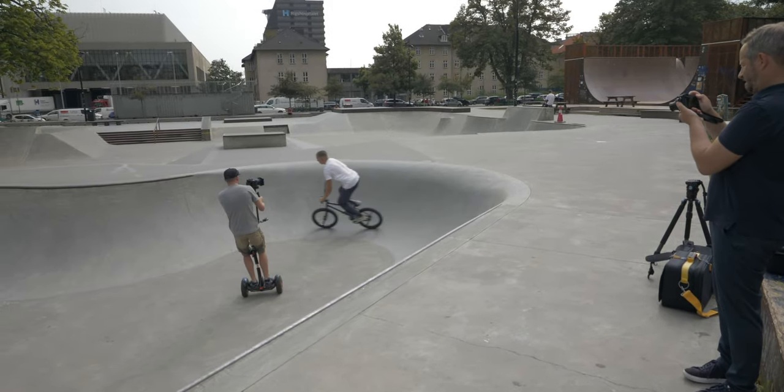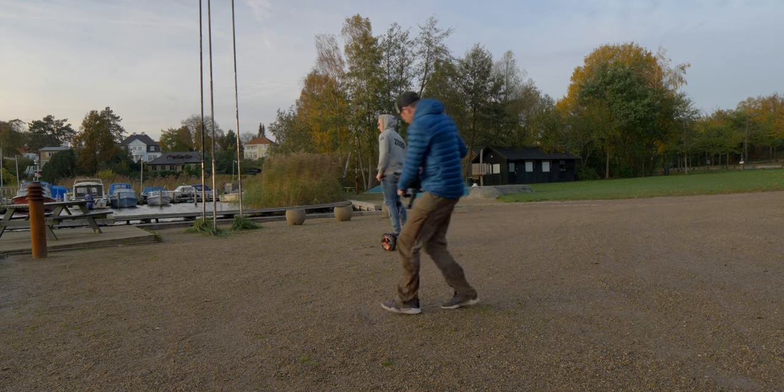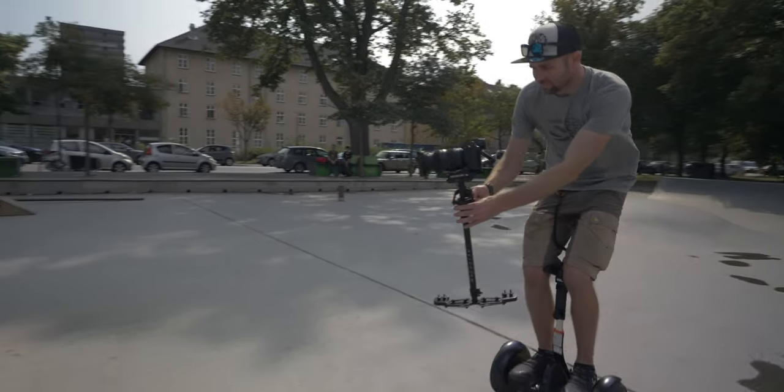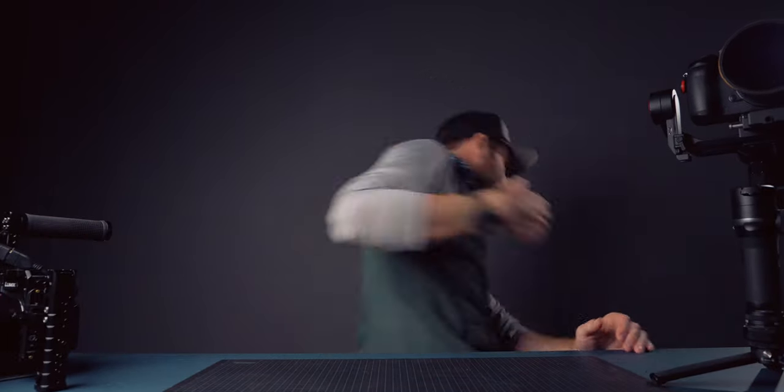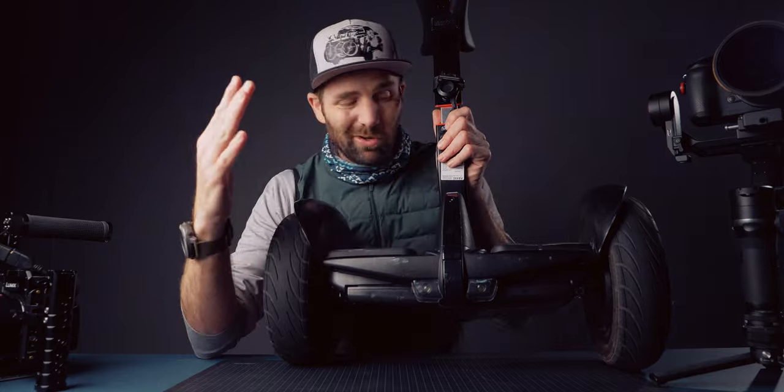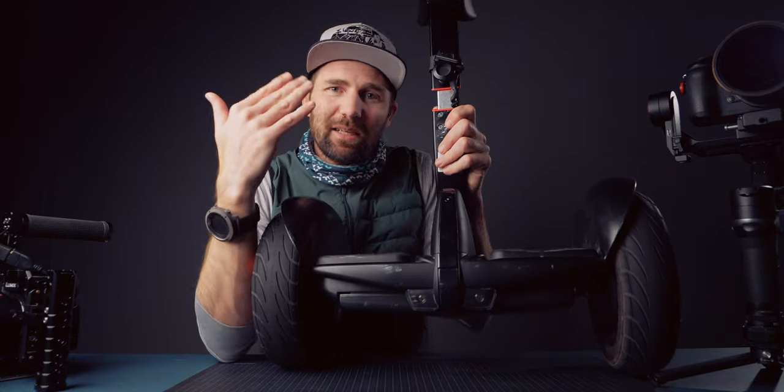The up-and-down movement is the hardest axis to keep stable because that comes from yourself walking. You have to practice the smooth walk, but with these wheels that's out of the question. All you have to think about is getting the wheels to be an extension of you, and you can focus on getting the shot without any up-and-down movement. So the Segway Mini Pro is a magnificent tool. There's one thing that annoyed me about it though.